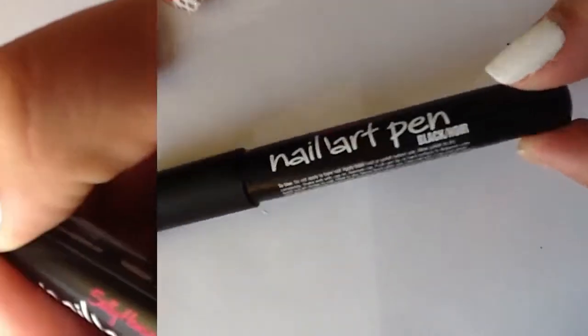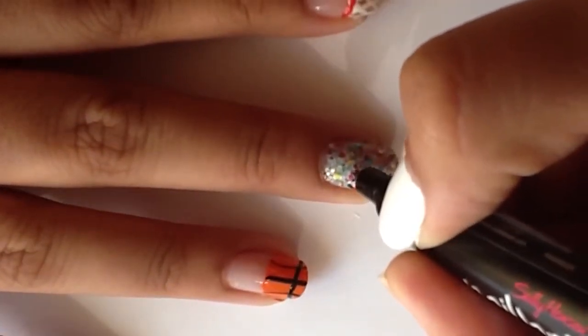I'm using my black Sally Hansen nail art pen to write Sweet 16 on my middle finger.